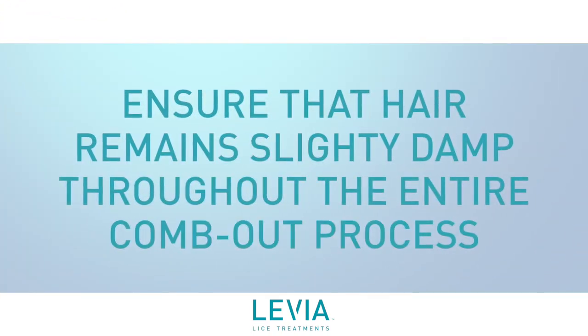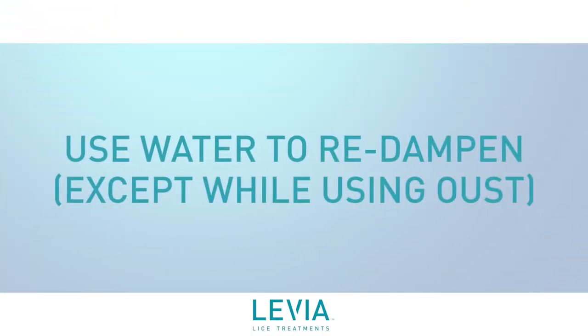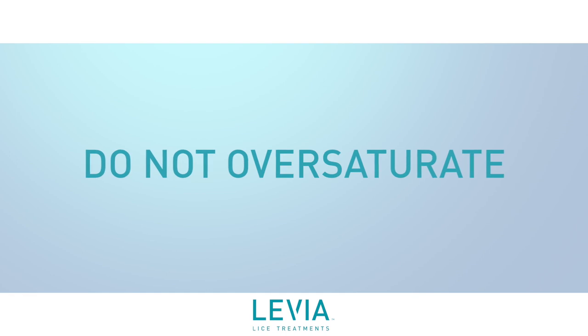Ensure that hair remains slightly damp throughout the entire comb-out process. Use water to re-dampen if necessary, except while using Oust, but do not over-saturate. Conditioner can help both dampen and detangle the hair.